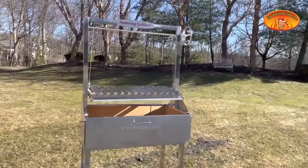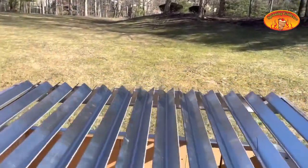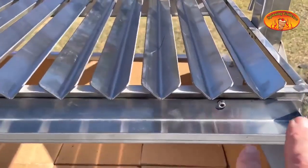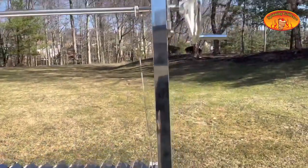So here we have your grid — this is where the meats, where the steaks go in. We have a drop pan for all your grease to collect.